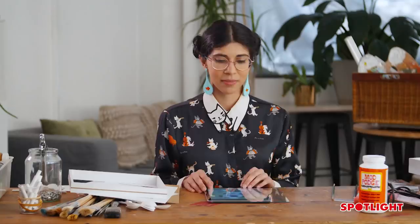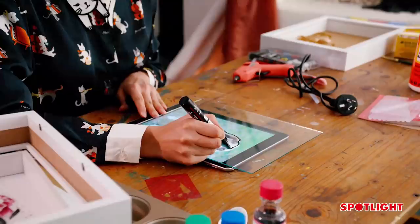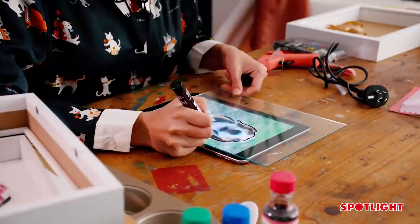The next thing we're going to do is grab our Poscas. These are amazing — they're basically acrylic pens that don't need a paintbrush. I'm going to pop that open, grab a black one, and then start drawing the outline of our pet. Starting with the outline allows us to create some really nice negative space.